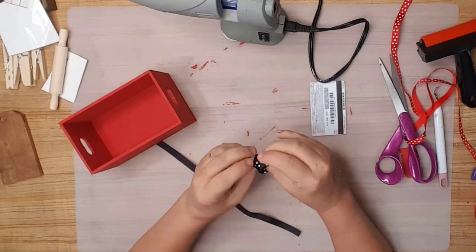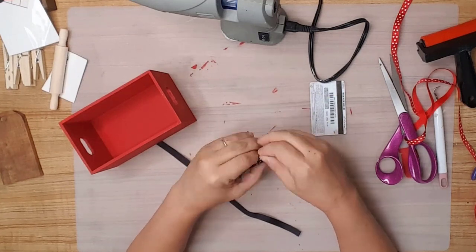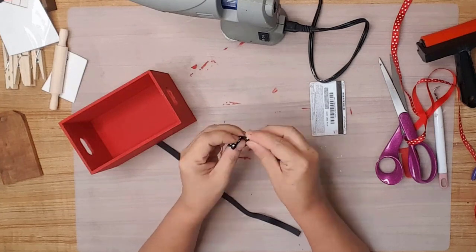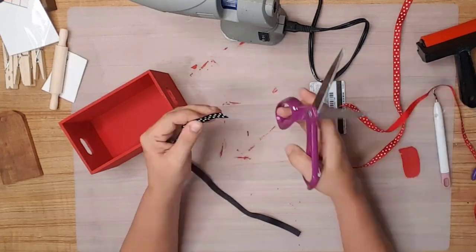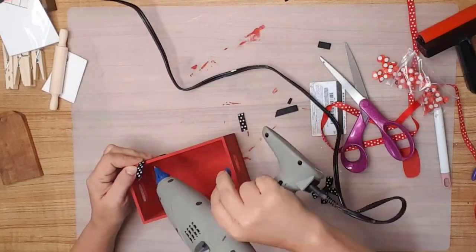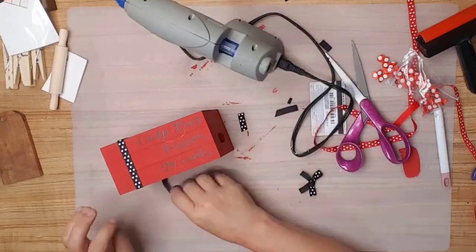I had some black and white polka dot ribbon in my stash and made a simple bow — and if you've been following me for any amount of time, you know the bow has to be simple for me to make it. I hot glued some of the ribbon on the opposite side of the book stack and then hot glued the bow on top of it.